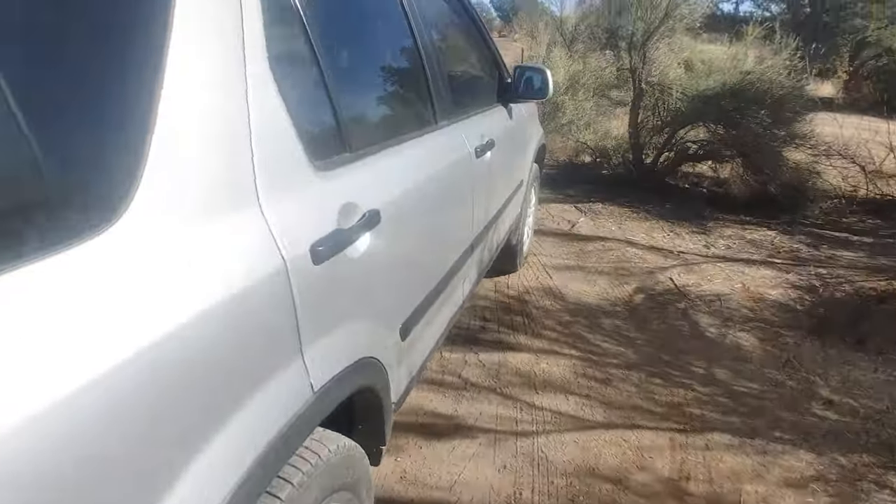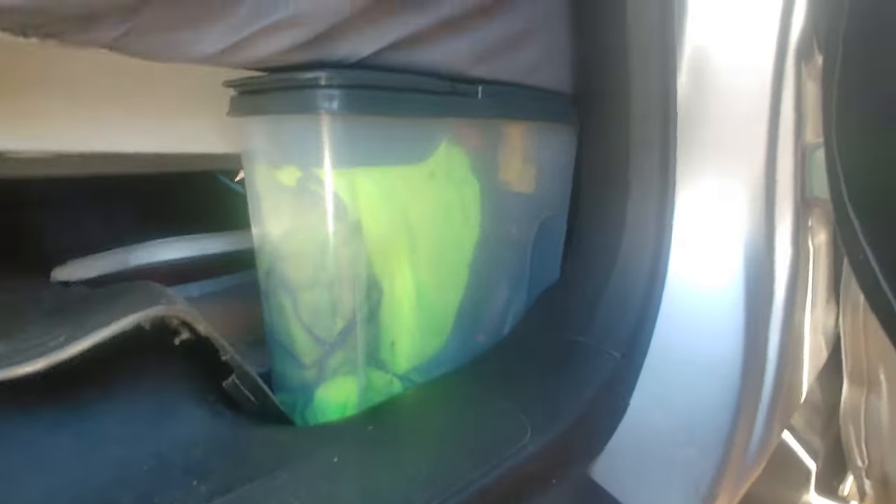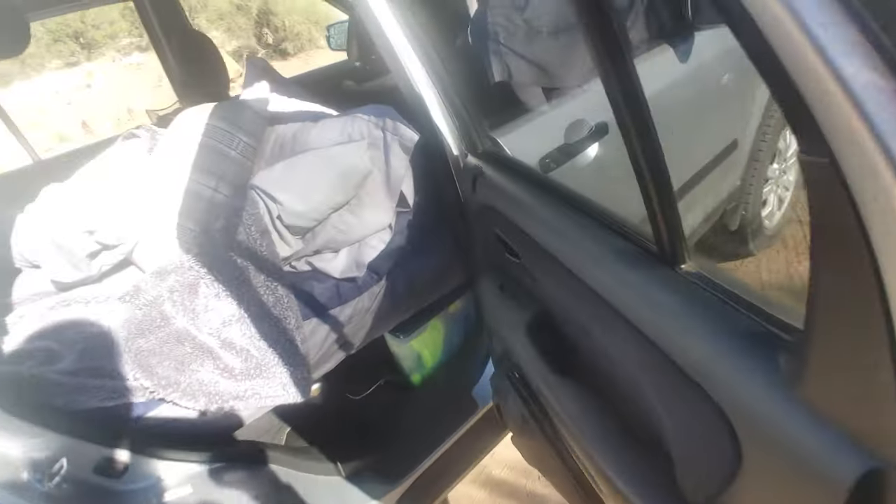Under the bed I have just enough room for storage — some random stuff, more storage, and the extra window covers.